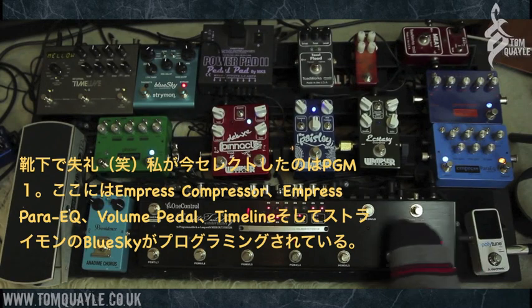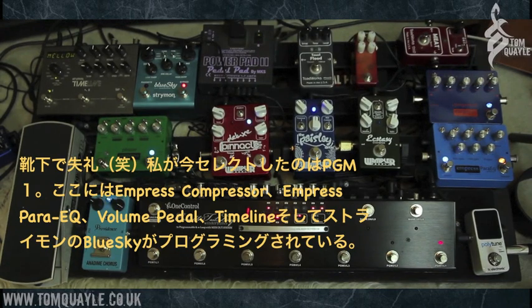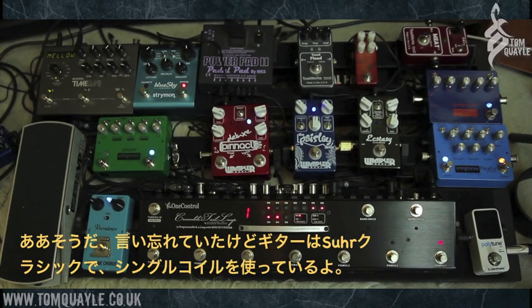Program one has got the Empress compressor, the Empress Power EQ, the volume pedal in loop number seven, and then the Timeline and the Blue Sky — so delay and reverb. For the purpose of this demo, I'm using my Sir Classic, so we've got all single coil stuff going on here.